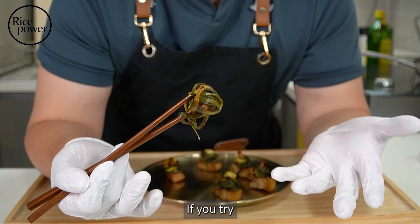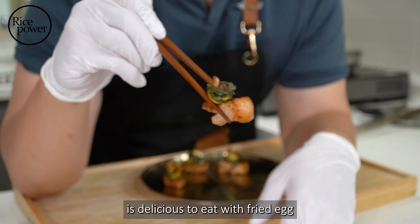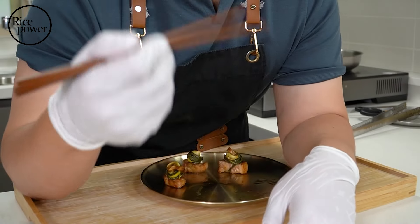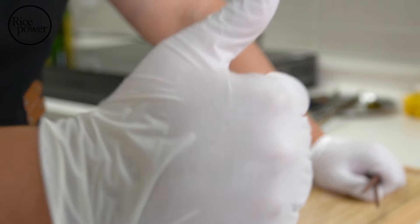It's a very simple recipe. If you try, it's not so much work like that. This sweet and refreshing pickled green onion is delicious too — with a fried egg or put it in a sandwich.